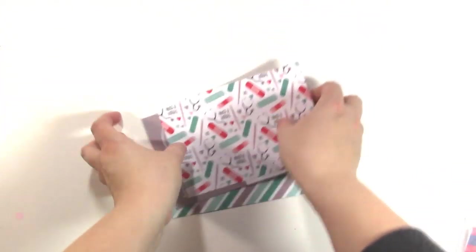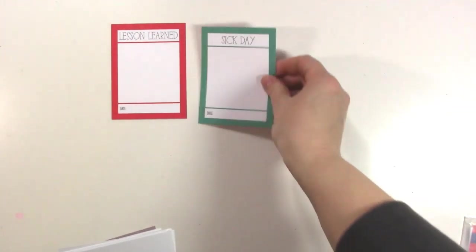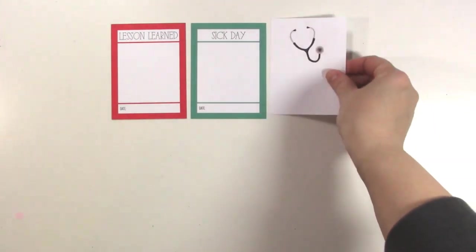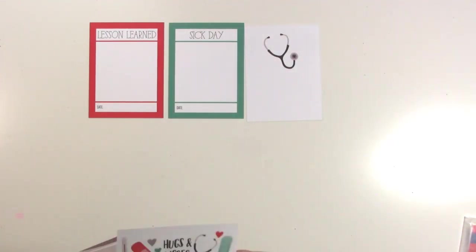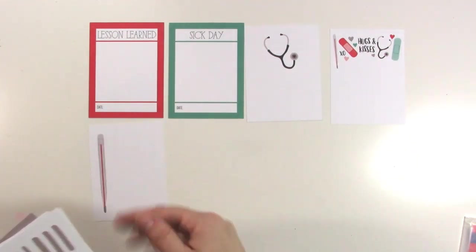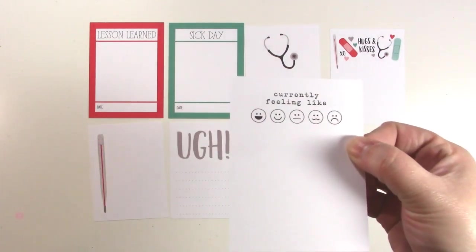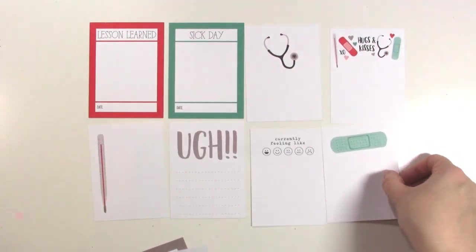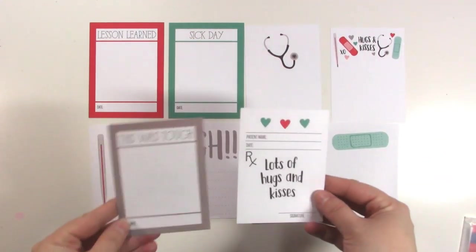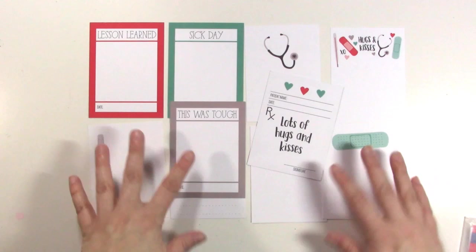Let me show you the 3x4 cards. You get two of each card so you can use both the front and the back. We have Lesson Learned, and on the other side Sick Day. There's a stethoscope, and the other side says Hugs and Kisses — lots of room to put stuff in those spaces. This one has a thermometer, and then UGG. Then the cute Currently Feeling Like, same as in the stamp set. A Band-Aid is on the other side of that one. And the last one says This Was Tough and Lots of Hugs and Kisses, which is the same as the stamp set kind of too. Super cute cards.